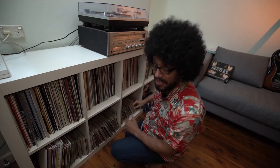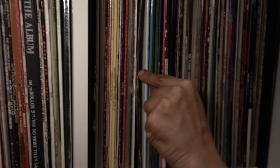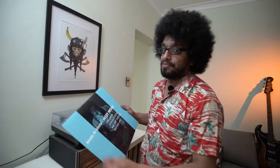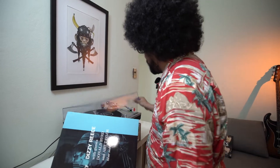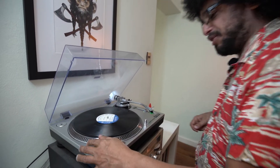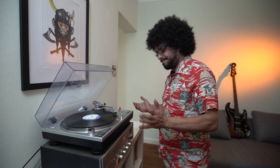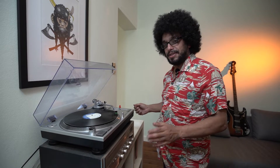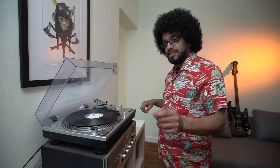Let's grab a vinyl record, shall we? Just going for my collection here. I think we'll clean Dizzy Reese, Blues in Trinity. You've probably never heard of him. Alright, side one. We'll give it a bit of a play first. Yeah, pretty neat. Bit of crackles there, but we'll fix it up with some wood glue.